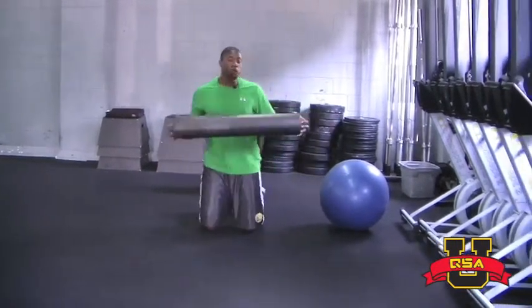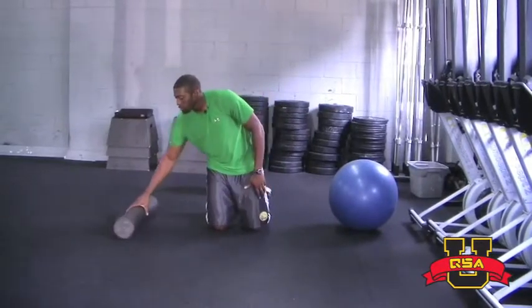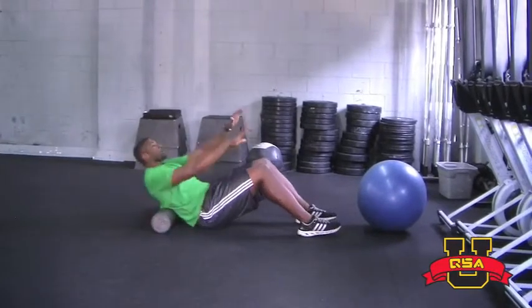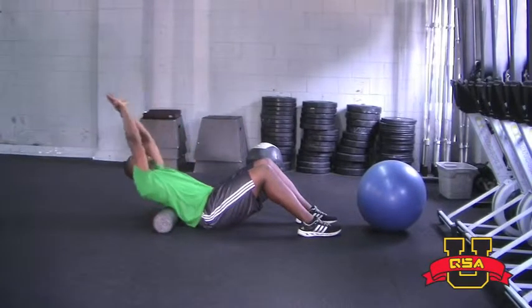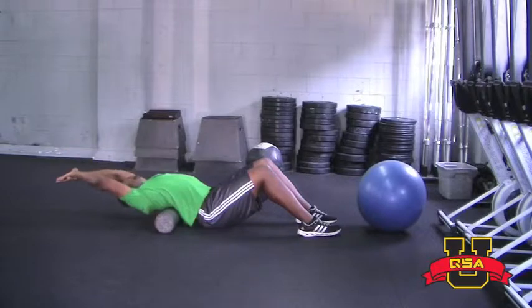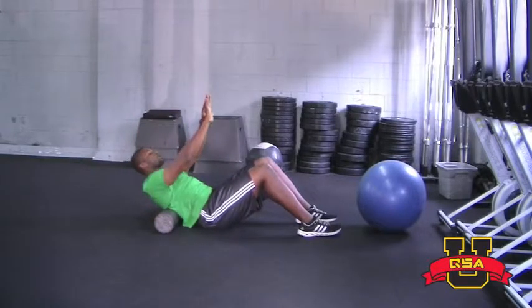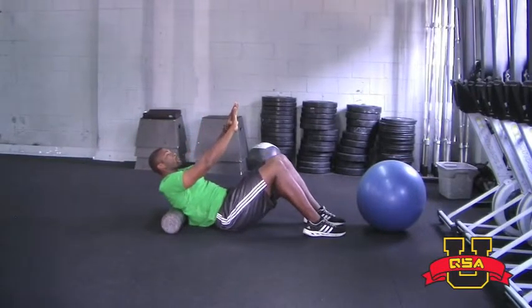First one, you'll need a foam roller. Lay your back on the foam roller. Place both hands overlaid and you're going to reach back and allow yourself to bend over the foam roller. You want to keep going until your head and hand touch the floor. You can hold this for about a two-second count and then you want to move down to the next vertebrae.